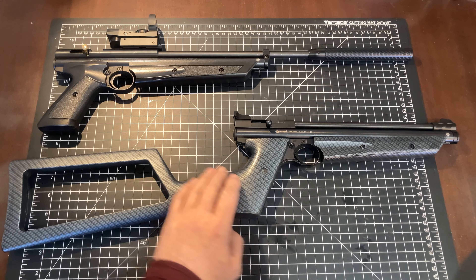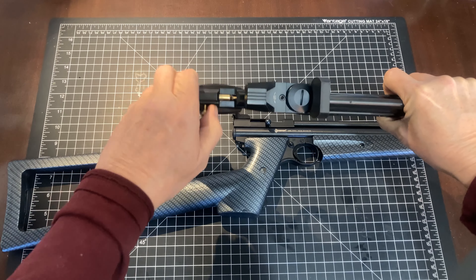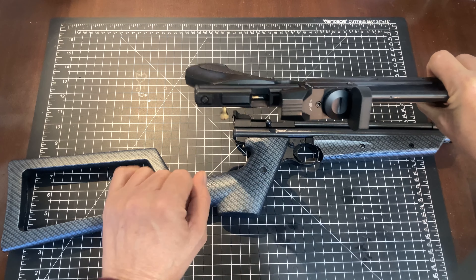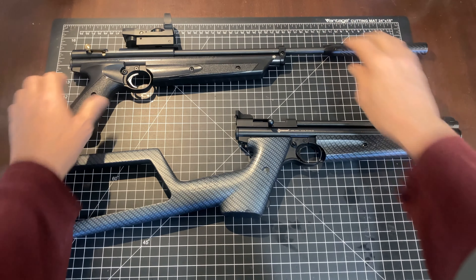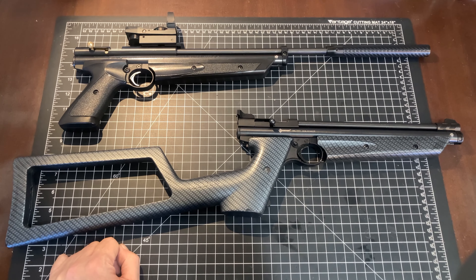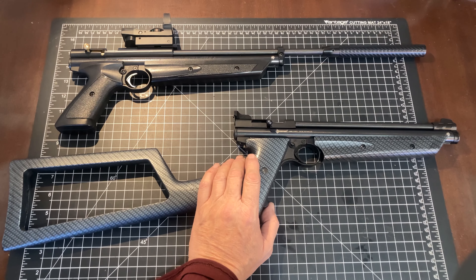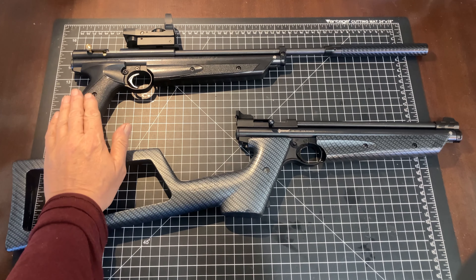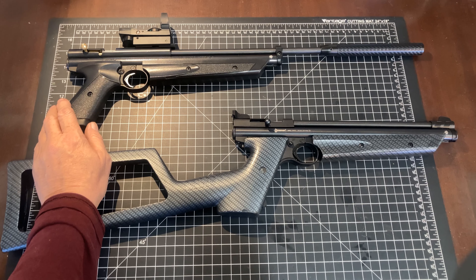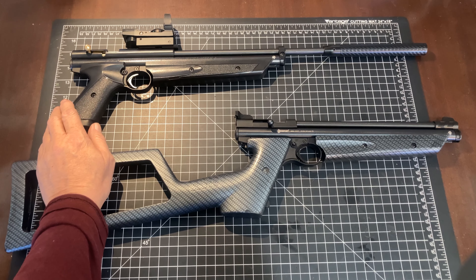I also evaluated the effect of the custom bolt probe. Here is the extended probe that I had made and sent in — it's about an eighth of an inch longer than the standard probe, and pushes the pellet just a little further into the chamber and barrel. At 15 pumps with the flat-top parts installed, we were seeing 592 feet per second. Dropping in the extended probe changed that to 599 feet per second — a gain of 7 feet per second just from installing that bolt.